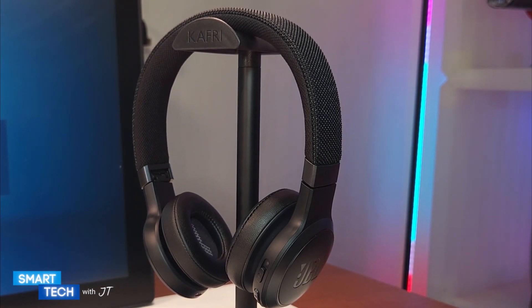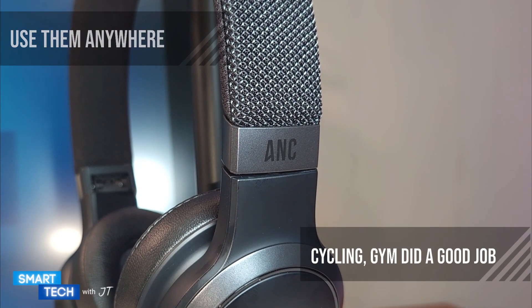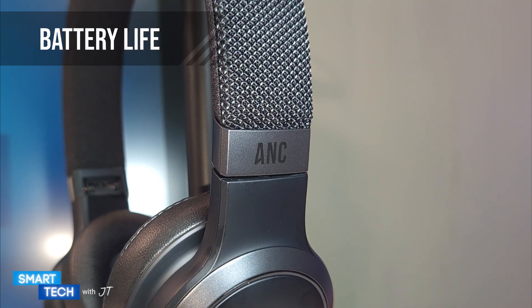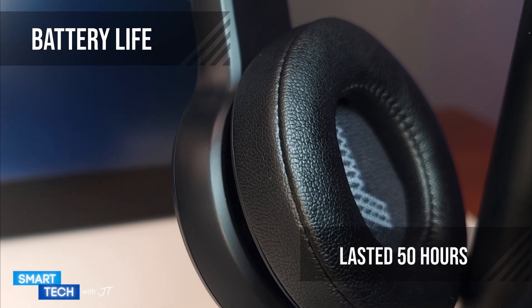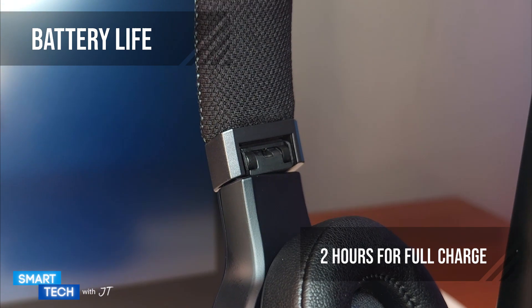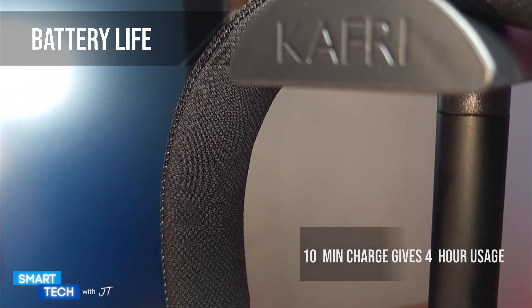These headphones are suited for all-day usage. You can use them for walking outside, on the bike, or at the gym. I have used these on three full charges and they all lasted around 50 hours per full charge — I went at least one full week without charging. And just in case you forgot to charge, a 10-minute charge will give you four hours of usage.